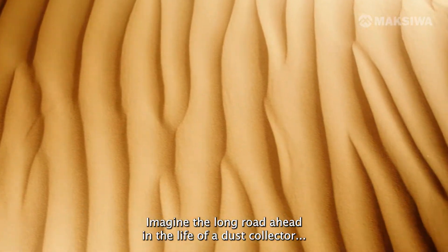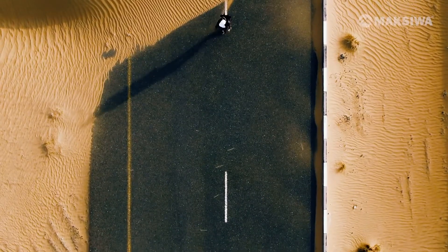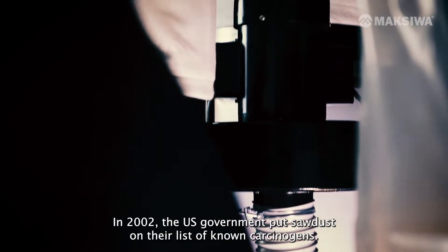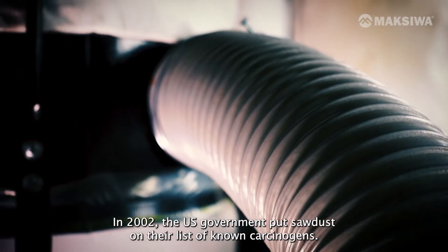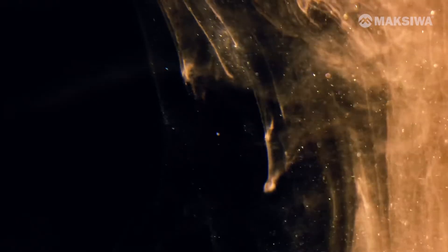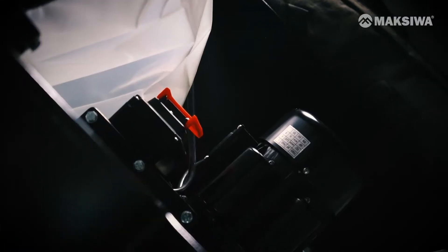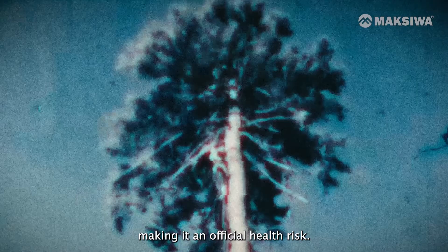Imagine the long road ahead in the life of a dust collector. A clean dust collector is a rare sight to behold. In 2002, the US government put sawdust on their list of known carcinogens, linking it to a variety of nose, throat, and lung cancers, making it an official health risk.